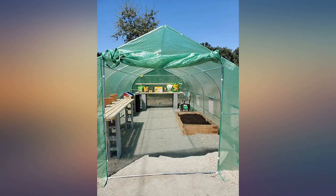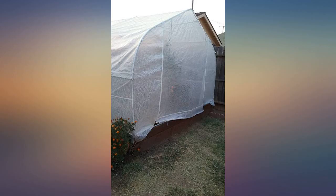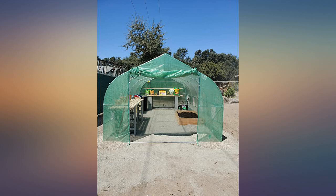One thing I didn't realize — not the fault of the product — is that it is 7 feet tall only in the center. I thought it was 7 feet at the lowest point of the ceiling and higher at the peak. Totally my error in understanding. Looking forward to putting it to use.